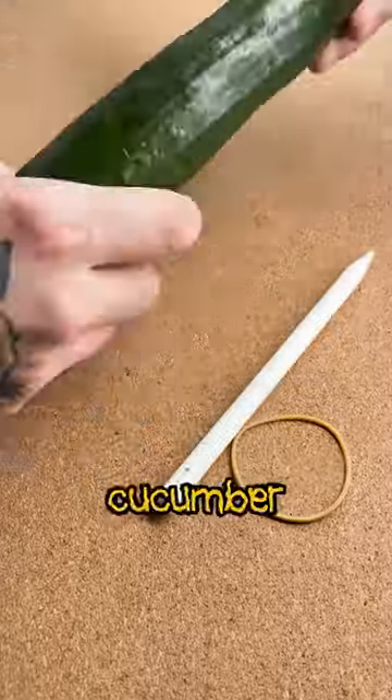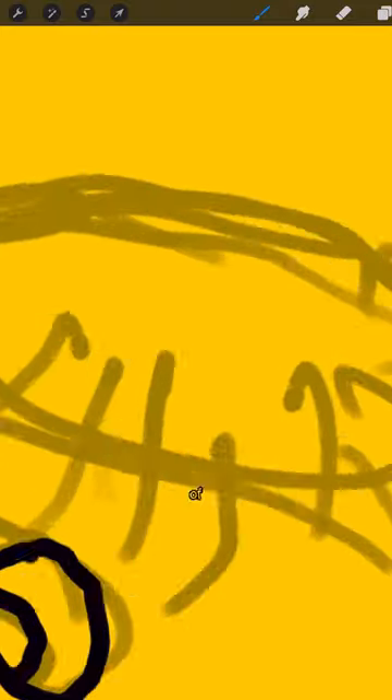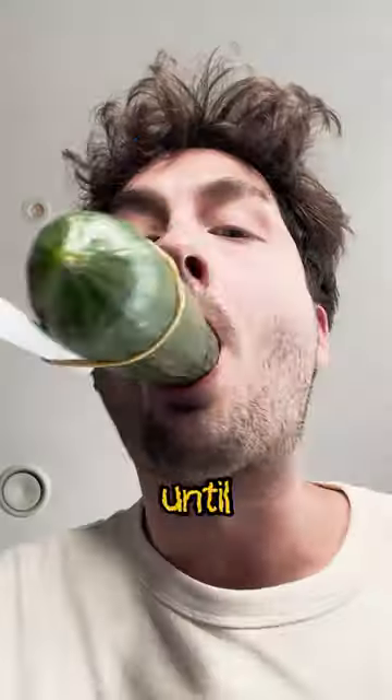Grab your most evocative cucumber and attach a pen to the top. Now, clasp the cucumber between your teeth and hit that blank canvas. The close proximity to the paper ensures an element of surprise. Repeat the process until you're satisfied.